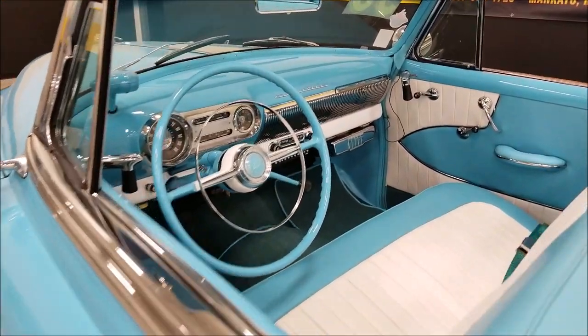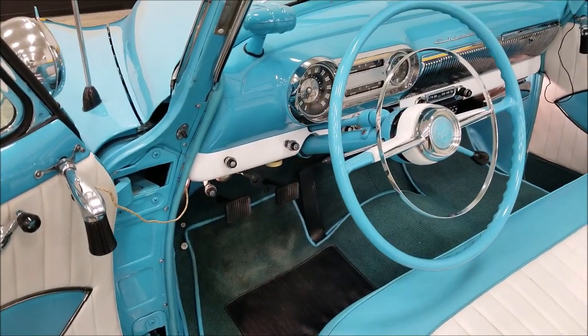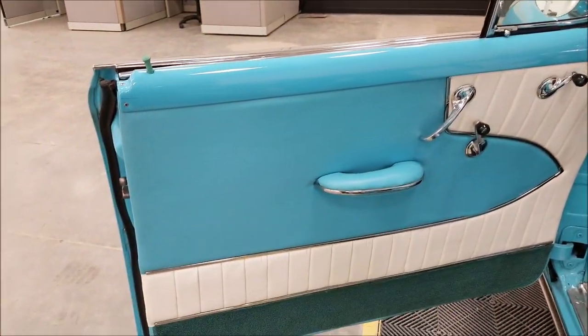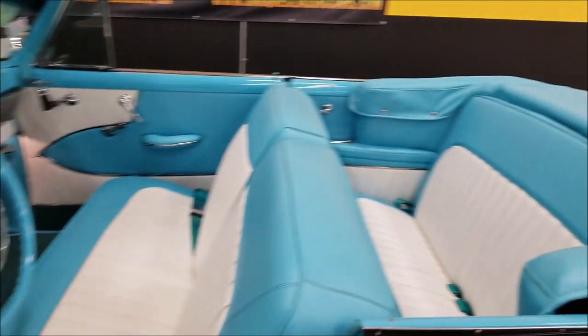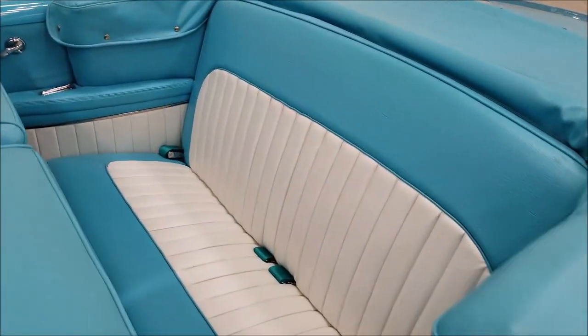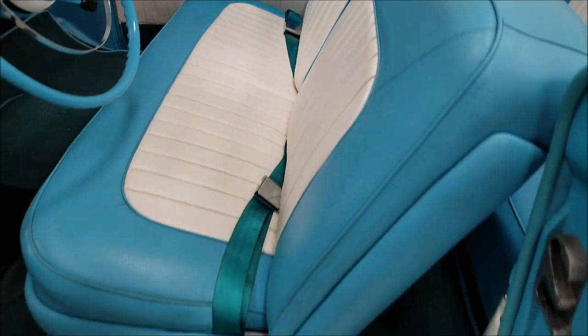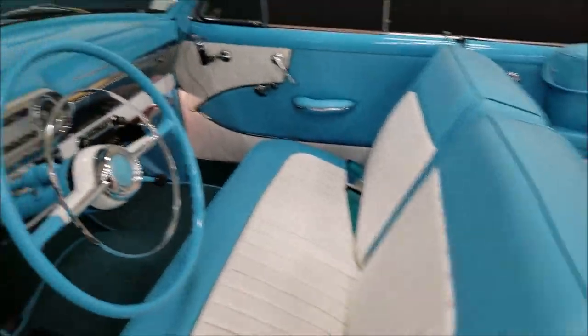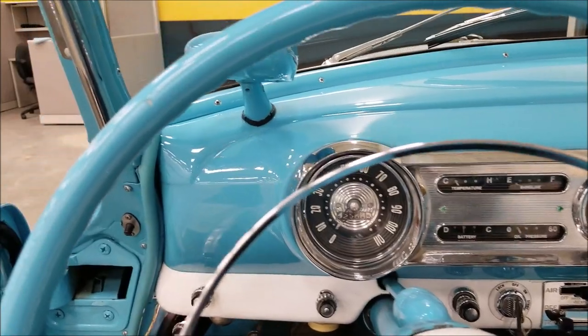Let's check out the interior — it's nicely done, custom white and blue matching the exterior. The back seat is in very nice shape; it's not worn, ripped, or torn. Let's go ahead and fire this up.